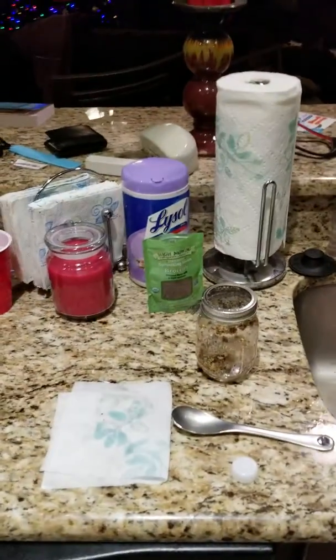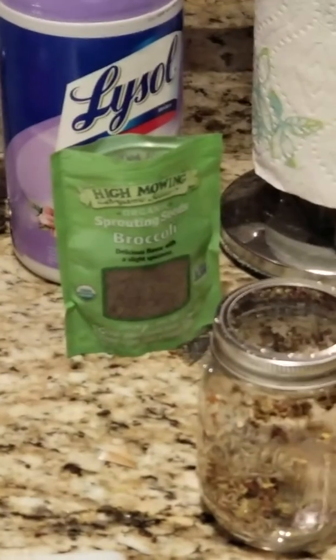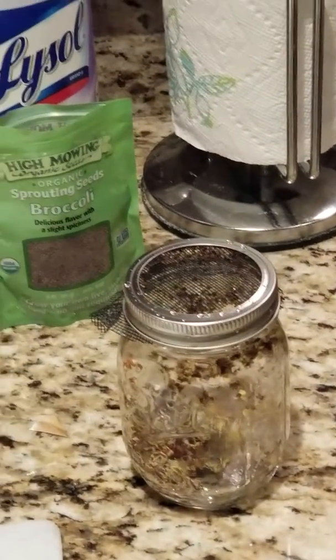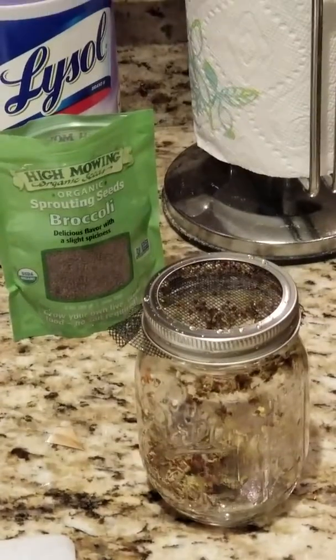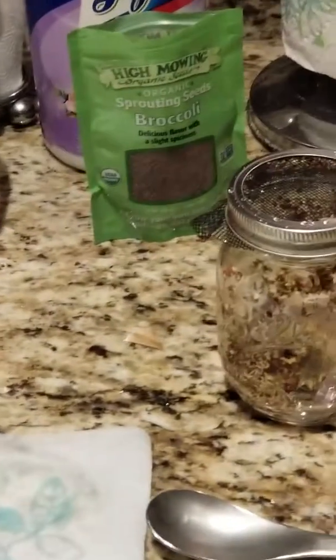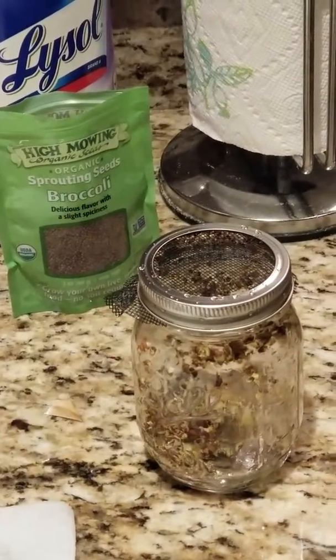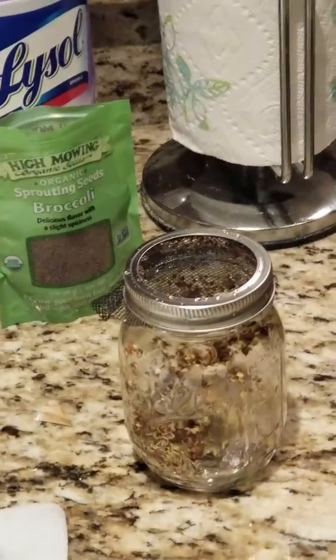That's why I buy these packs — this will last you a while and it's only like $10. It's fun, it's easy, and it's the only thing I can actually grow that survives until I eat it. If you want to look up the one chemical that's really powerful in broccoli sprouts, it's called sulforaphane. Happy sprouting.